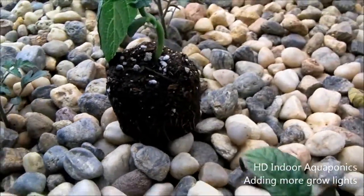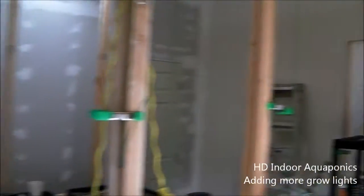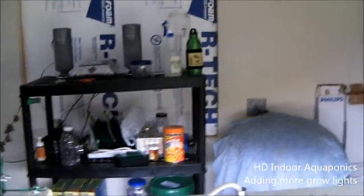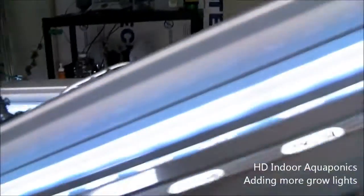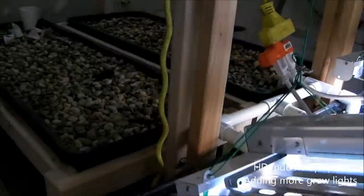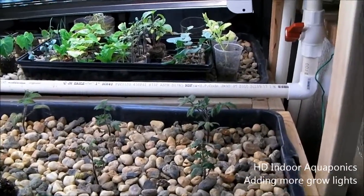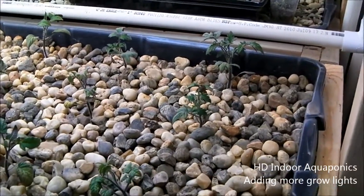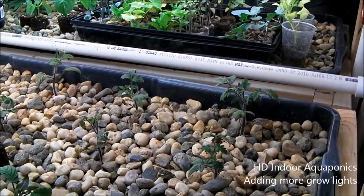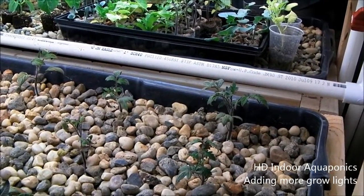I wanted to show you that and give you guys an update. Everything else is pretty much the same — moved in some stuff, just my equipment, CD player, things like that. I'm not going to be uploading any more 1080p videos just because they take forever to upload, so I'm going to stick with 720p. Anyway, that's the update. If you guys have any questions, please — I love answering questions and that's what we're all here for, right? To learn. Stay tuned and I will update you again when there's something to update. Thanks for watching.